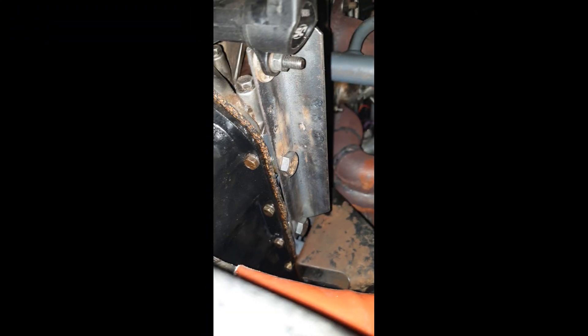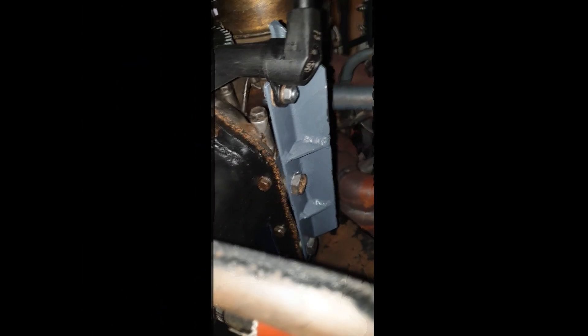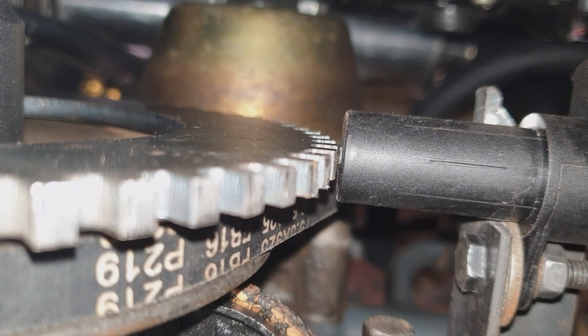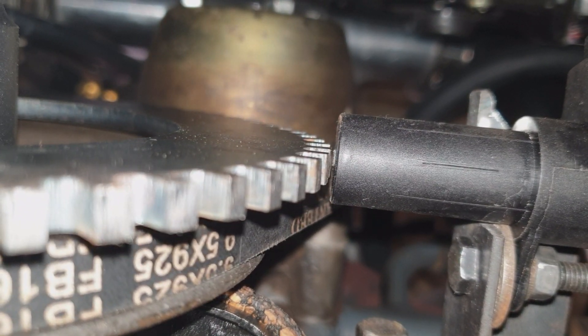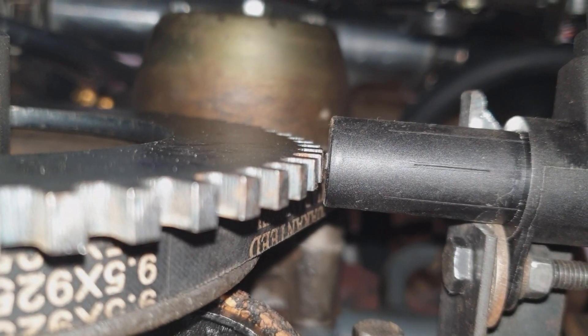So I said, since we're here we might as well just go with a trigger wheel and pickup sensor. Unfortunately, how it works with the Dictator engine management I'm using, you can either only go with a distributor setup or with a 60-minus-2 trigger wheel and sensor setup. So what we're doing here is checking the alignment between the sensor and the pickup wheel.